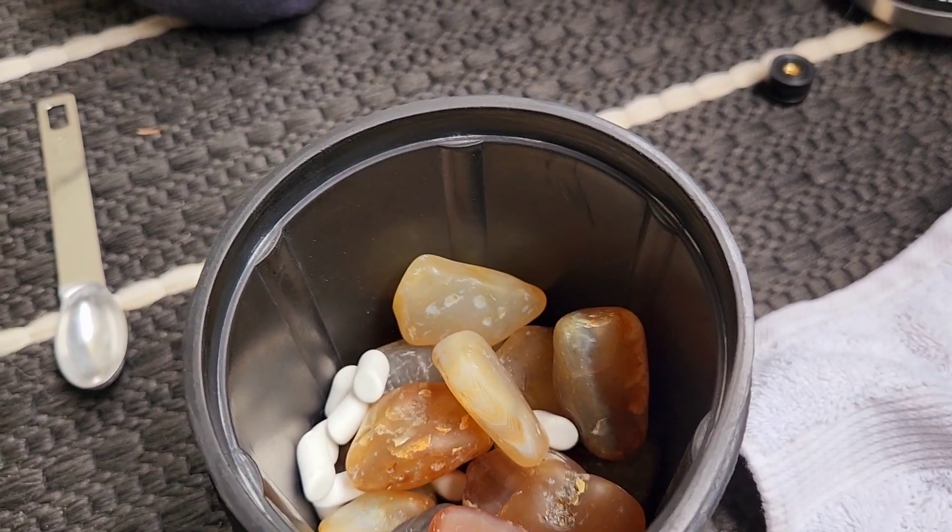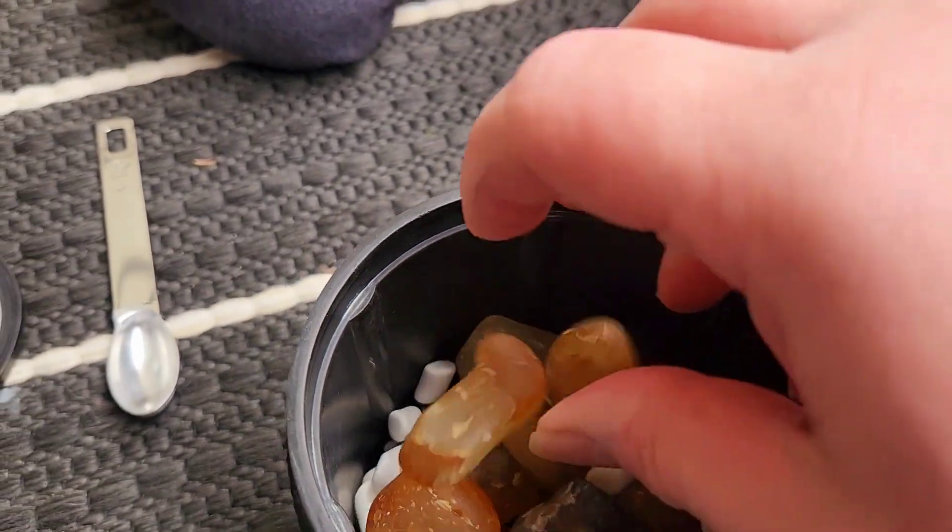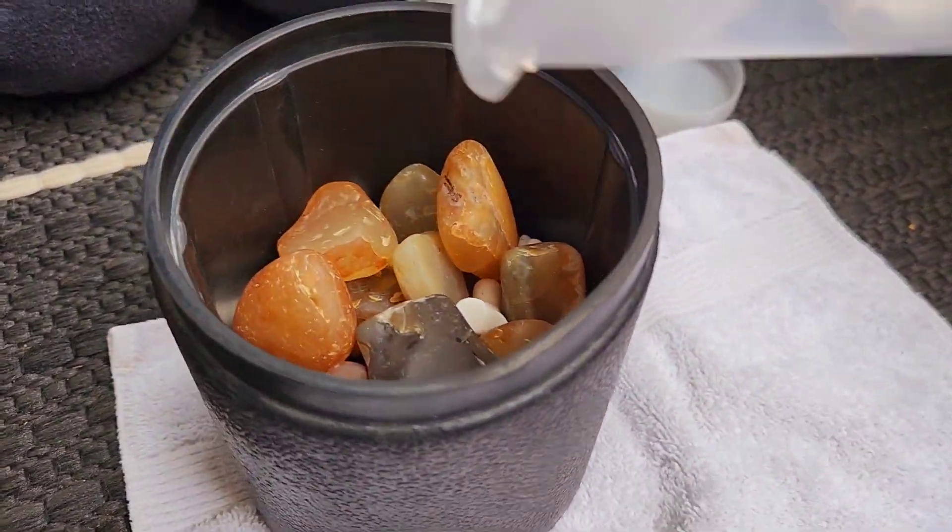These are our medium-sized ones — there's a lot of agates in there.